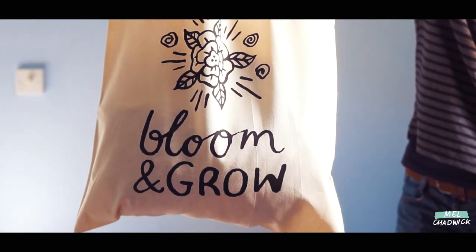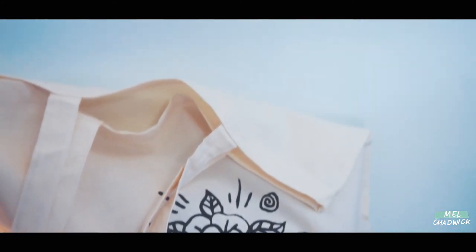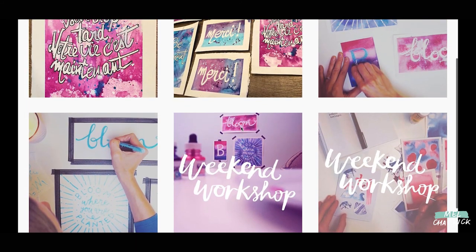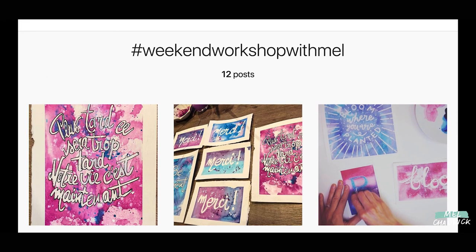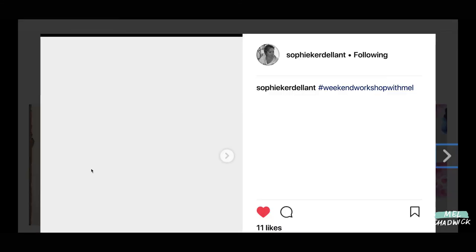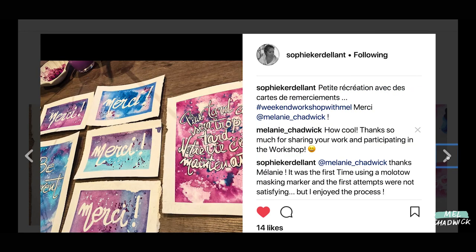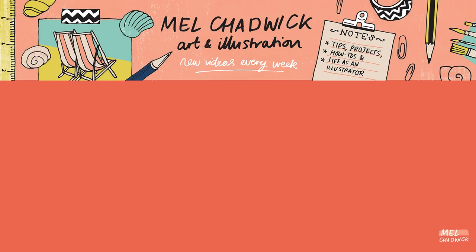If you've enjoyed this session don't forget to leave a comment or hit that like button. I hope you enjoyed this workshop guys — I would love to see what you've created. Remember to tag your work weekend workshop with Mel. If this is the first time you are joining me, don't forget to check out the other workshops that I've already done, they'll be listed below. I look forward to seeing you again soon. Thank you.